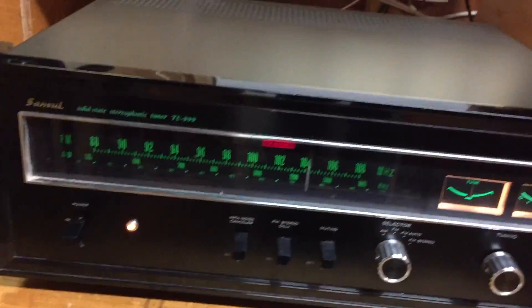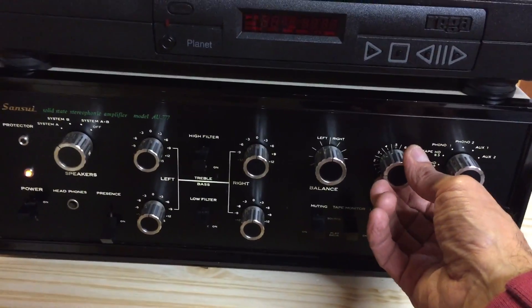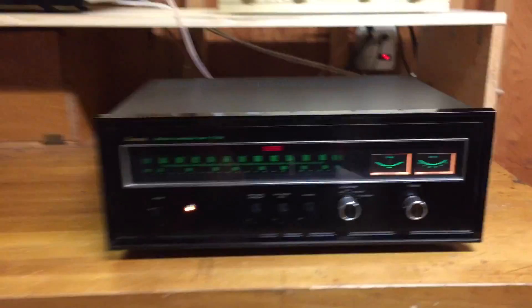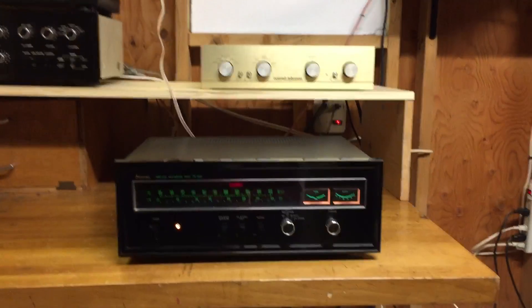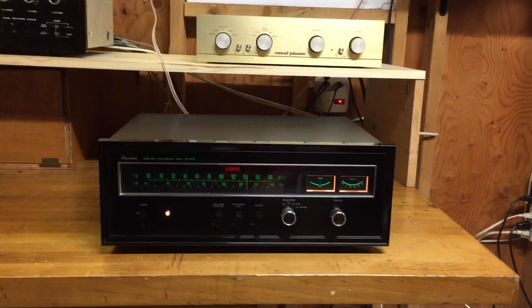This is also a Sansui 77 period-correct piece. Nice reception.